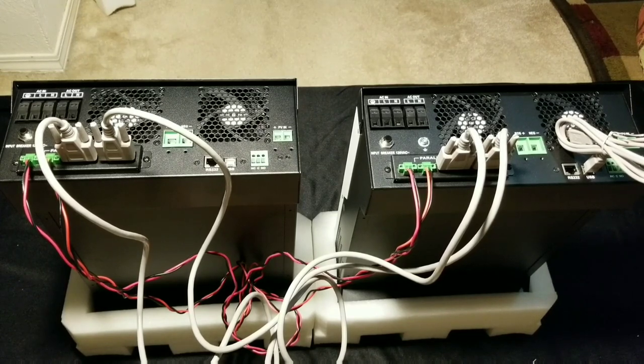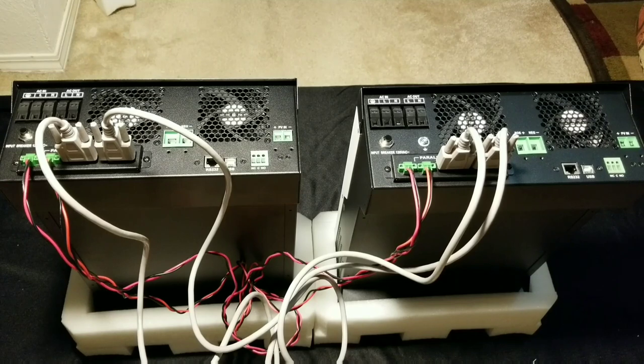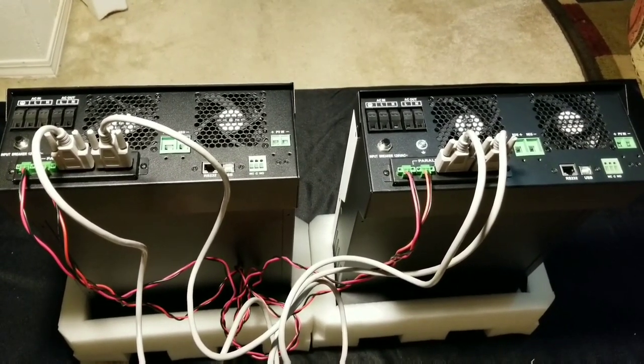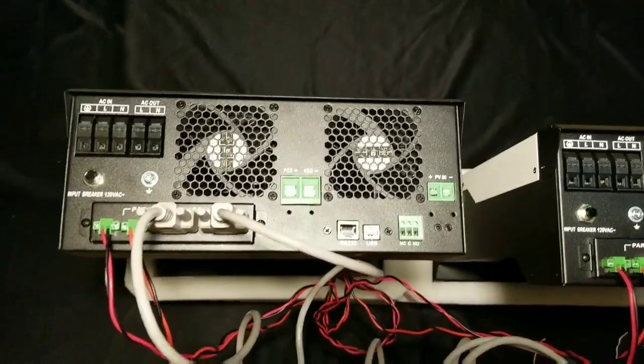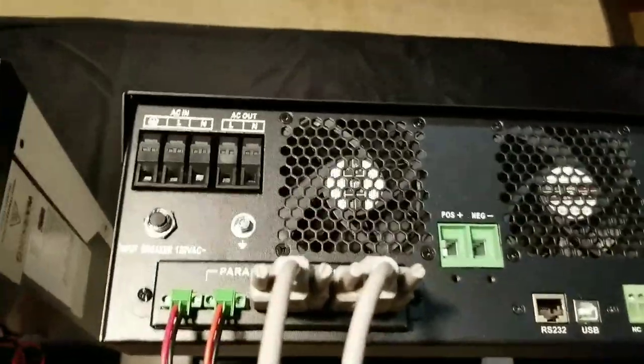So this is where I'm going to wrap up my video on how to connect parallel cards on a PIP 24 24 LV MSD — the US version. Please like, subscribe, and share. I hope this video helps somebody. If I mentioned anything wrong, you can correct me — we are all learning as we go. This is the way to connect it unless you have another way.